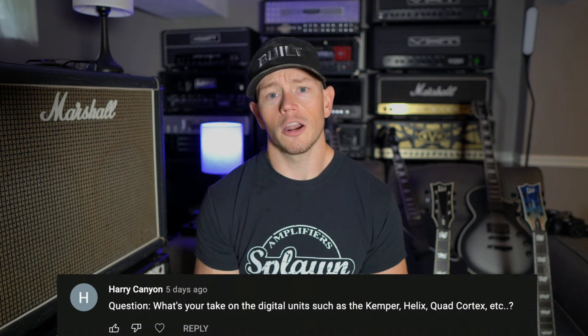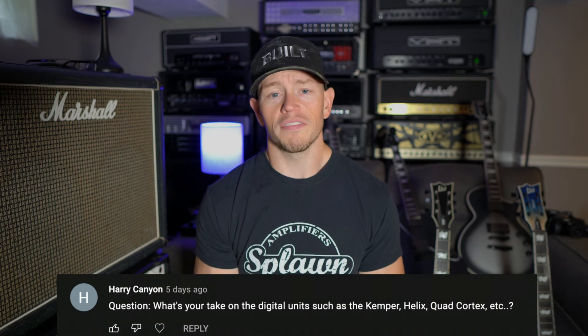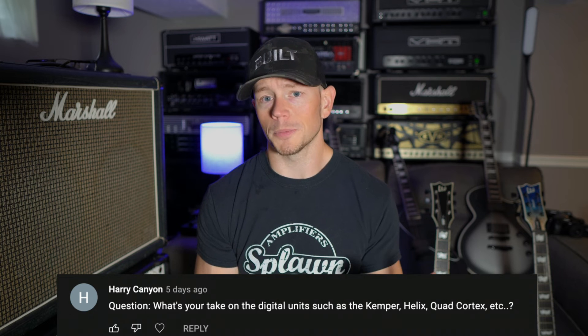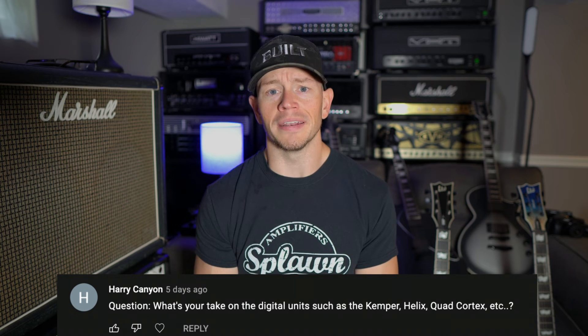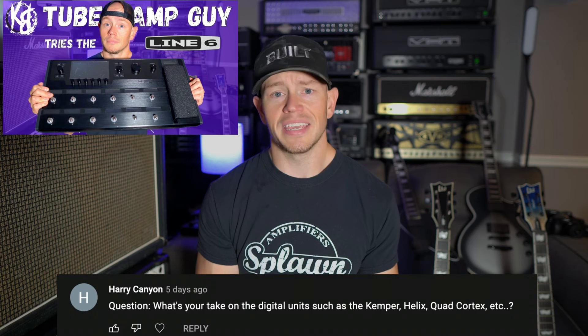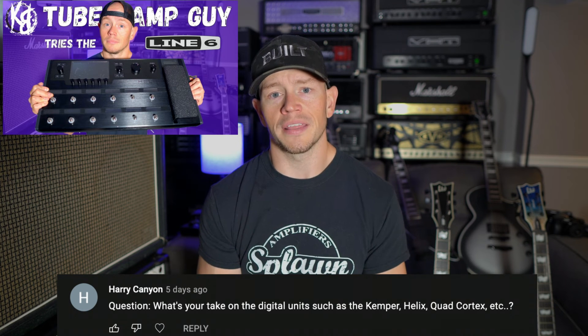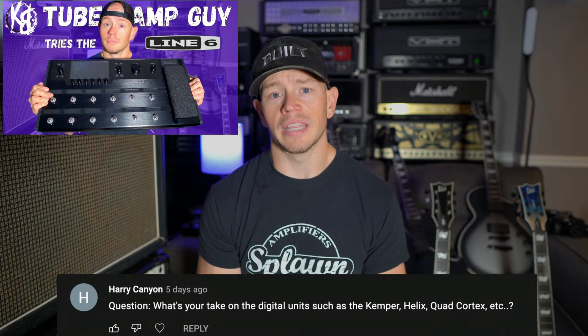Is it 100% there? No. Is it close enough that you can actually get away with it and have a good guitar tone and be satisfied with what's coming out of the speakers behind you? Absolutely. Check that Helix video out that I posted yesterday — I got a lot of great tones out of that thing. That's my take on the current situation as far as modelers and profilers go.